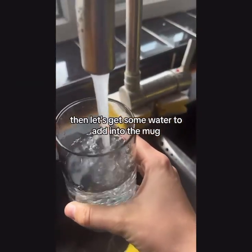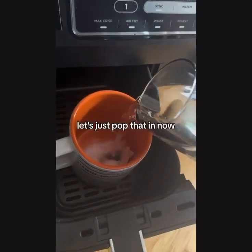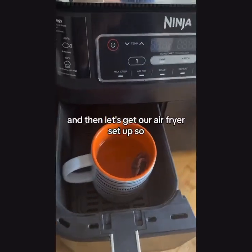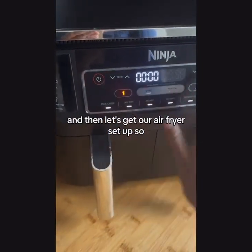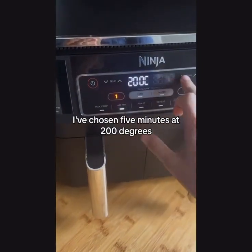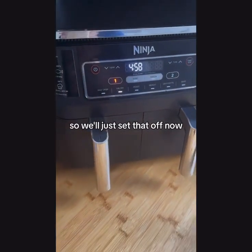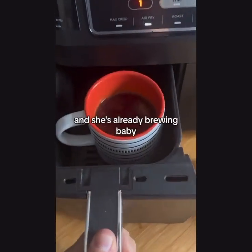Let's get some water to add into the mug — just pop that in now. Then let's get our air fryer set up. I've chosen five minutes at 200 degrees, so we'll just set that up now.